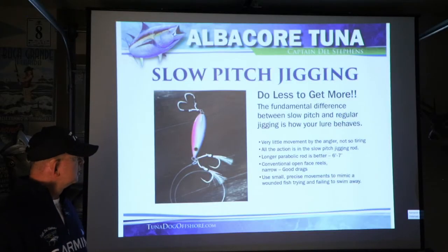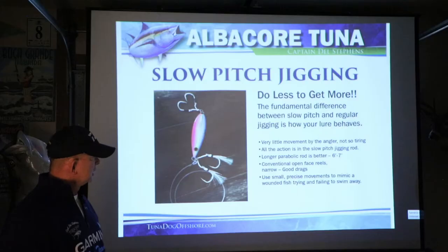All the action is in the slow pitch jigging rod, which is a little bit longer parabolic rod — six to seven feet. Your reels should be open face with very smooth drags. When talking about albacore tuna, most of the time I'm talking about a reel with at least 20 pounds of drag minimum. Other reels with less drag — you'll see the line coming off very radically, going zzz zzz. Versus a reel with 22 to 40 pounds of drag where it comes off much smoother. A lot more drag surface, a lot smoother. When you've got a hard-fighting fish like that, the smoother drag works a lot nicer.